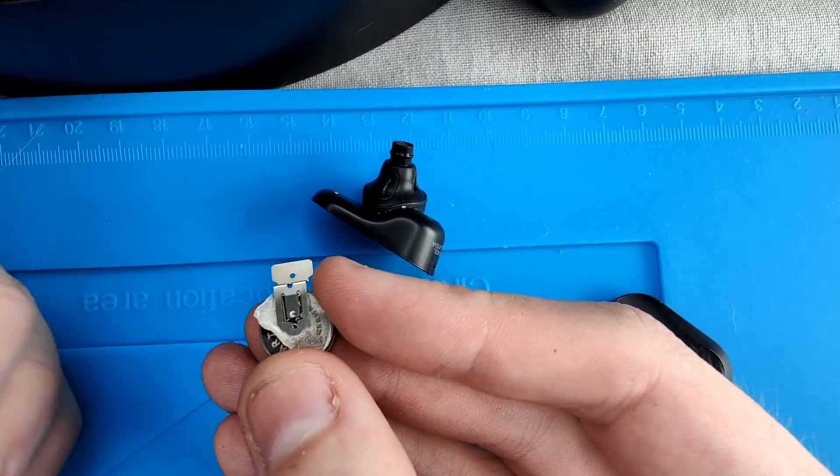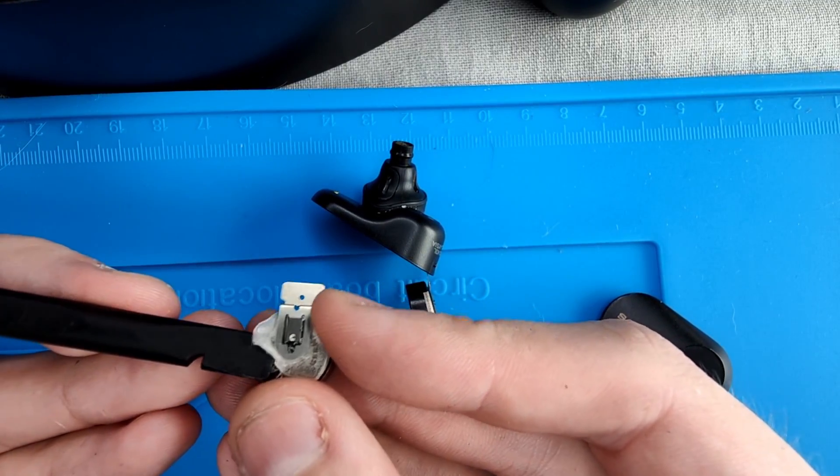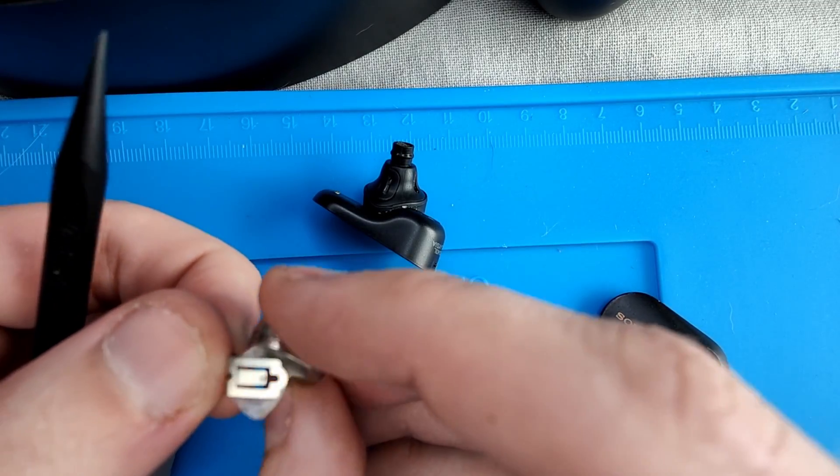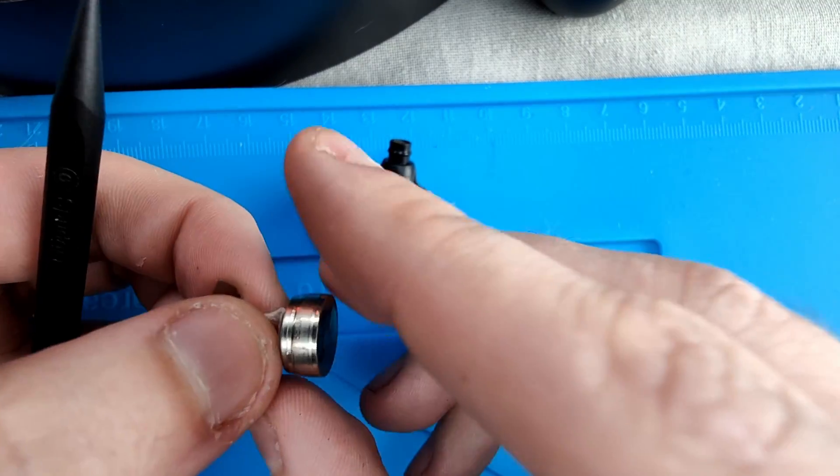You will now remove the metal contact from the old battery. Try to keep as much adhesive as possible on the metal contact, as it will make it easier to put the new battery back into place.